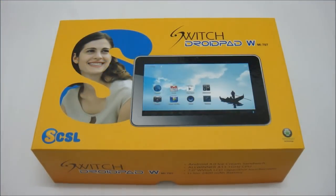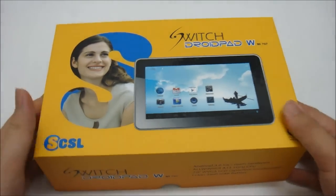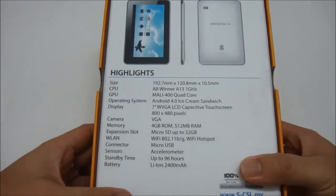Welcome to the unboxing of the Spice CSL Switch DroidPad WMI707, a tablet released by Spice CSL. Before we take a look at what's inside the box, let's take a quick look at the highlights and specifications of this particular tablet.